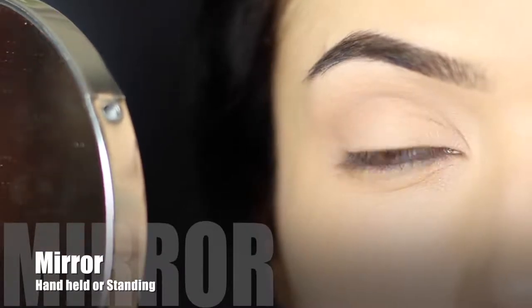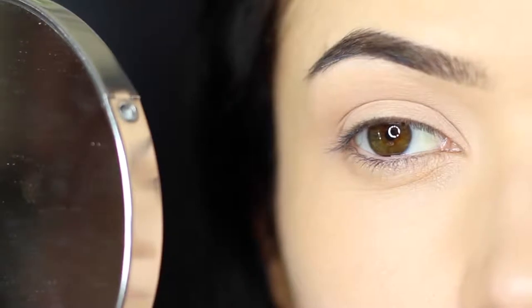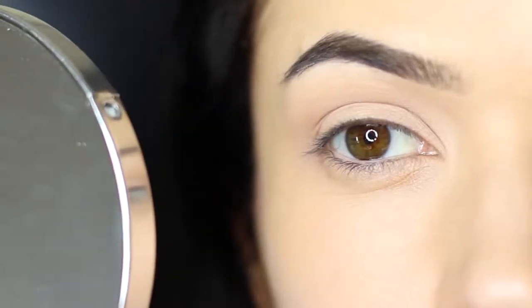First thing is having a good mirror, and I would recommend using one that's magnifying and also non-magnifying. If you use a magnifying mirror you can often create the wrong shaping, so make sure you're flipping over and back to see what it looks like up close and far away.